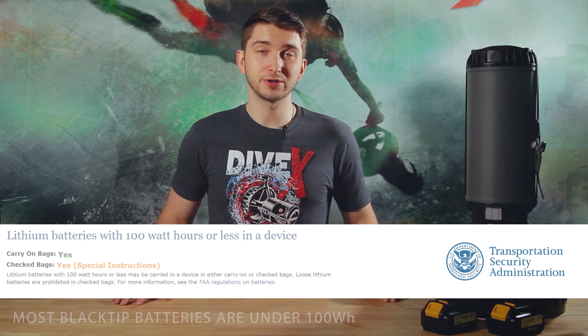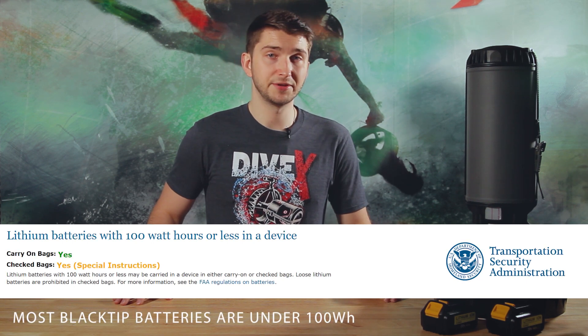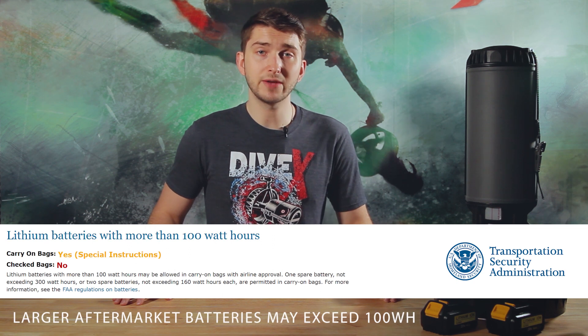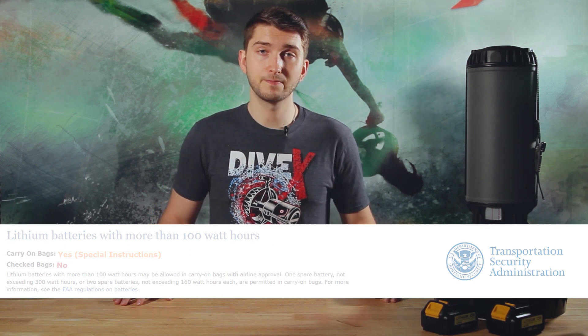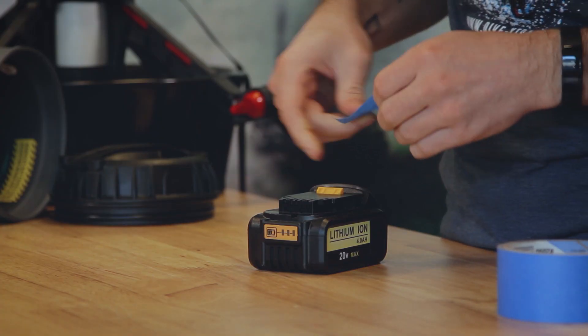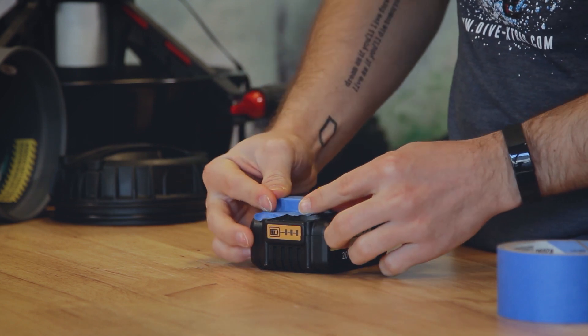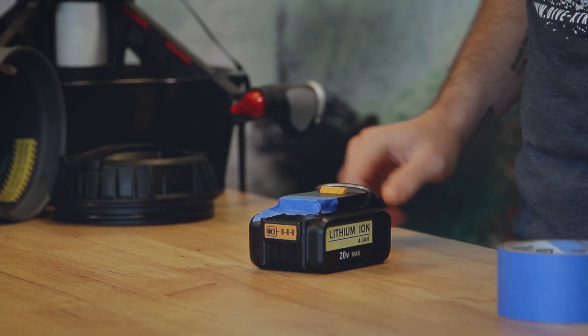Your power tool batteries are also safe for travel. While the TSA does not allow loose lithium batteries in checked baggage, they can be safely stored in your carry-on bags by following these protocols. First, make sure your battery ports are protected from coming in contact with other conductive materials, as this can cause a short and create a fire hazard. This can be done by covering each of the battery terminals with tape, sealing the batteries in a plastic bag, or simply leaving the batteries in the original packaging.